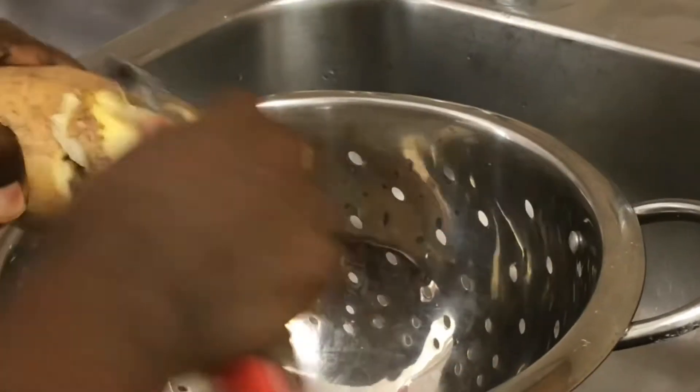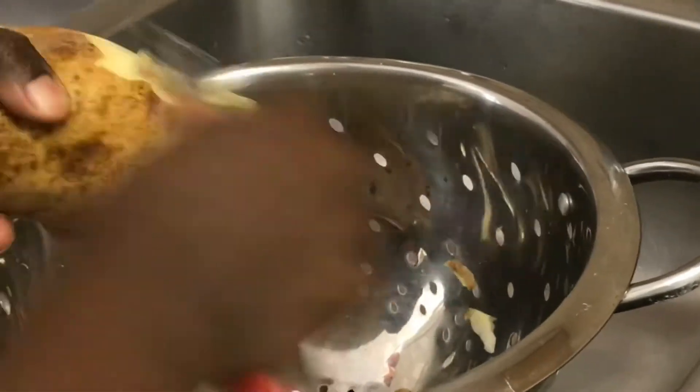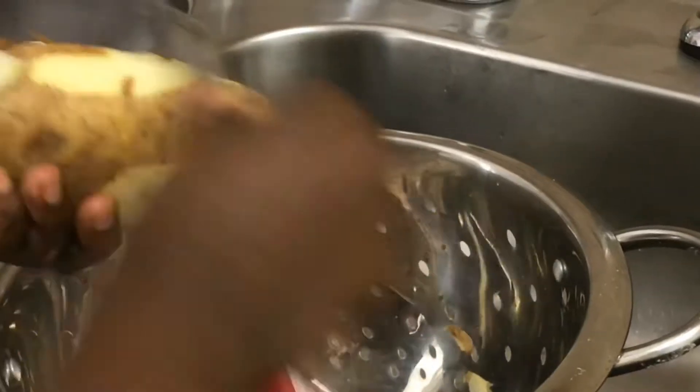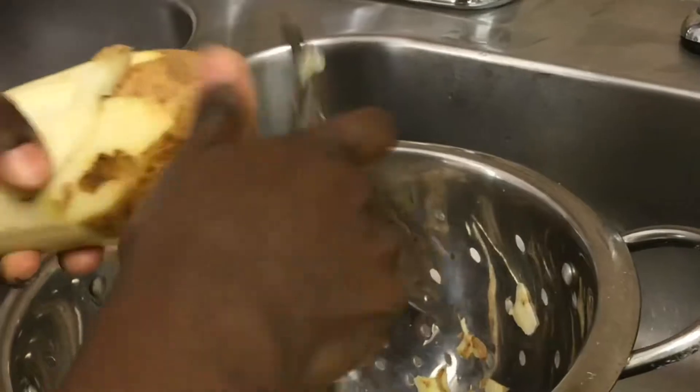To start us off, we will peel all the potatoes. This step is not necessary if you're using organic potatoes, but these potatoes were not organic, so I had to peel them real good and clean them.